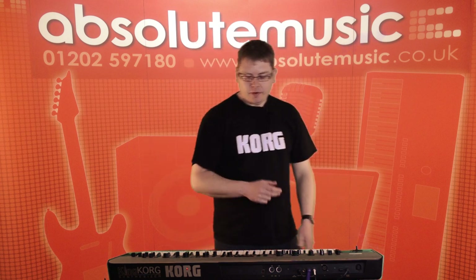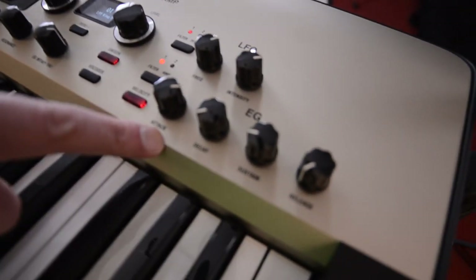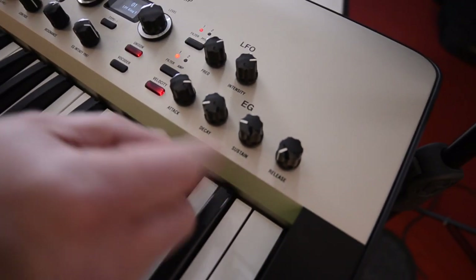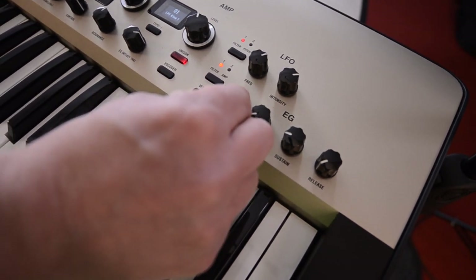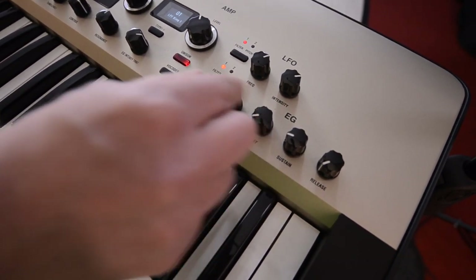So you have a lot of scope there, going from very warm pads to in-your-face sounds like that. Back to the right side, we've also got the EG section, which stands for envelope generator. From there we can affect the ADSR — the attack, decay, sustain, and release of the sound.